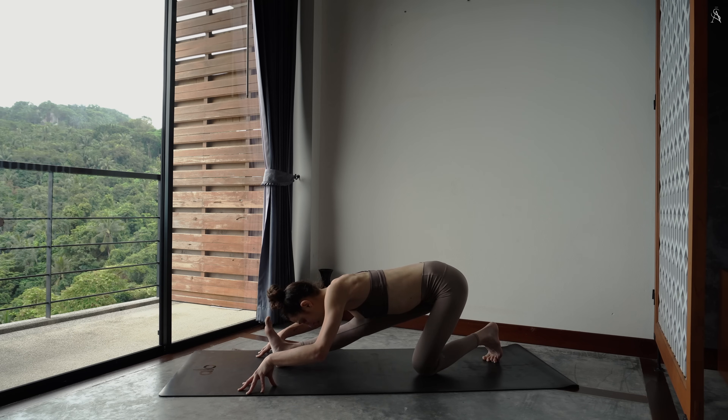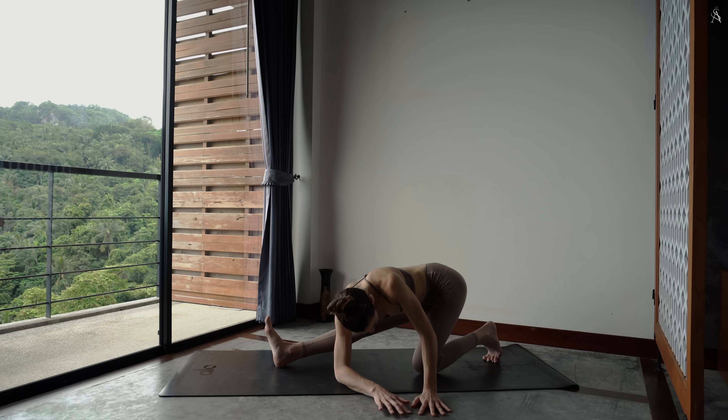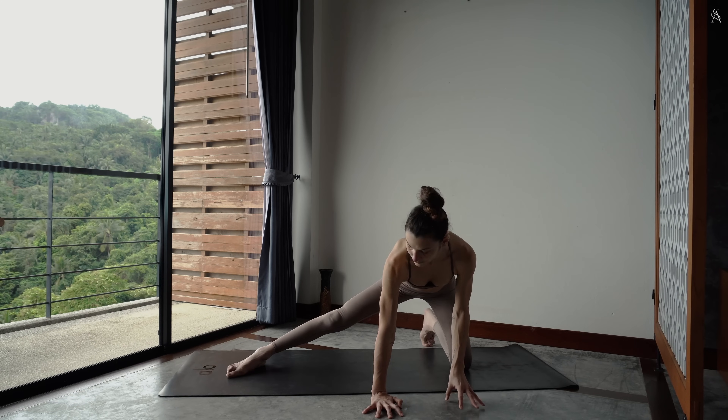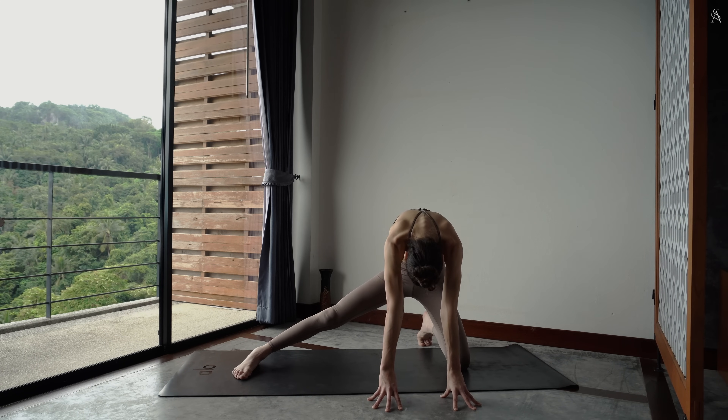Marche à présent tes mains à gauche de ton tapis pour sentir un étirement sur le flanc droit de ton corps. Continue de presser activement ton pied droit dans le sol. Tourne à présent ton tibia gauche à droite de ton tapis et ramène ton pied droit parallèle à l'avant de ton tapis. Inspire, arche ton dos. Expire pour repousser le sol en arrondissant l'arrière de ton corps.